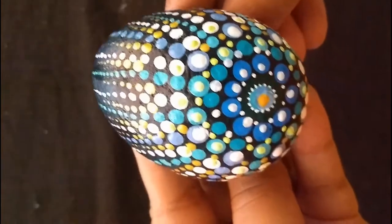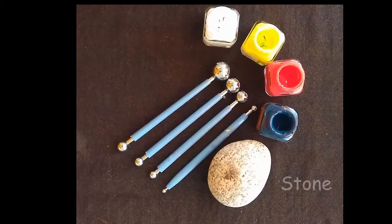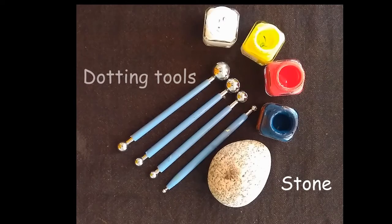So let's get started. For this project we need a round stone or a pebble, some acrylic colors, a few paint brushes, as well as a few dotting tools. These dotting tools you could either purchase from the market or you could make them with some Q-tips or the back of a pencil and so on.